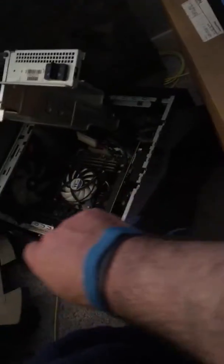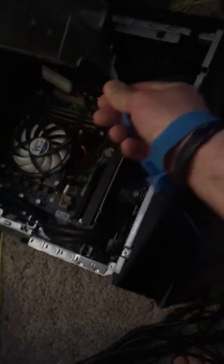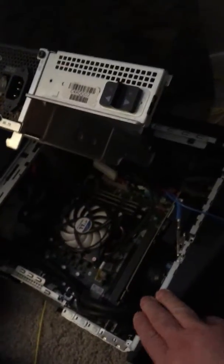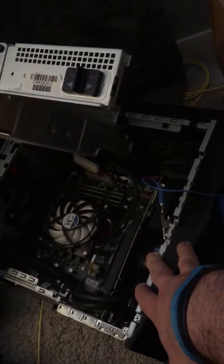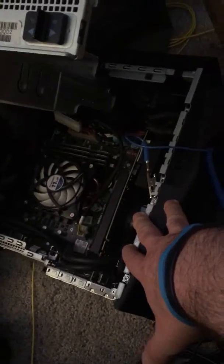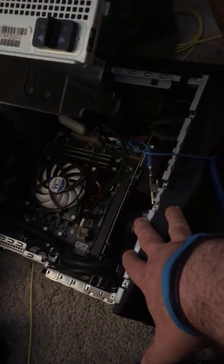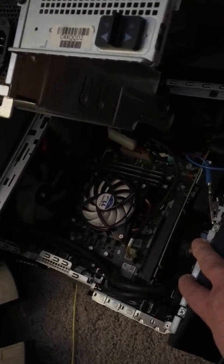At this point it'd be wise to hook up the anti-static wristband. You attach the wristband to yourself and find a spot on the metal frame to attach the little clip. If you're in a pinch, you can hold one hand to the frame while you're working to basically act as a wristband — grounding yourself from any static so you don't transfer any static to the components you're working on.